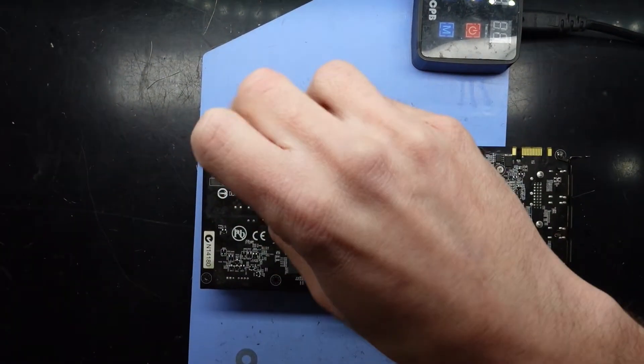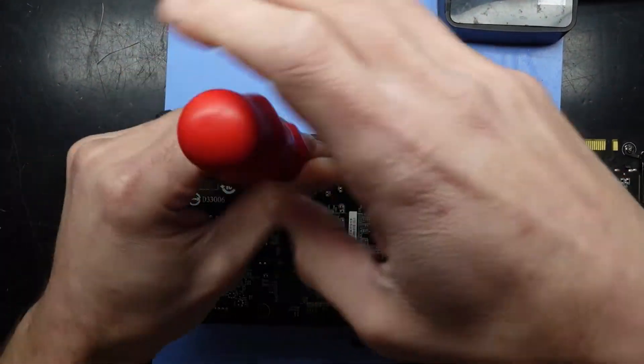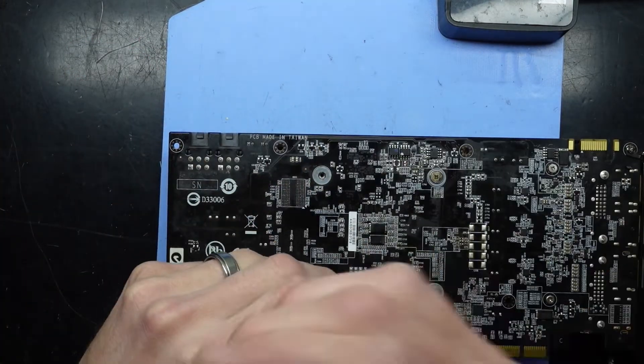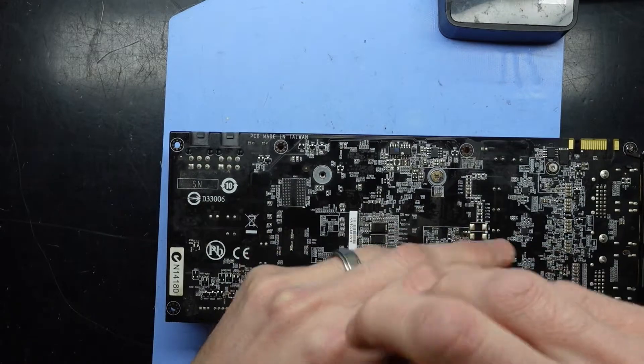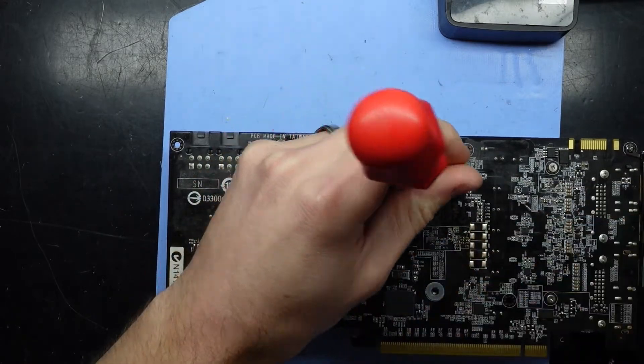Take the four screws out. This is something that's very straightforward, or at least I'm expecting it should be.